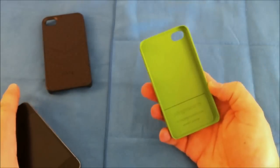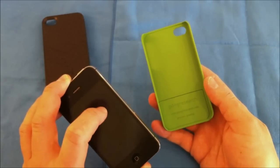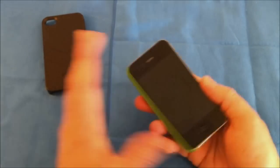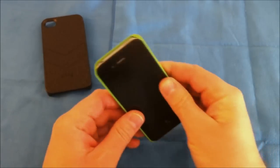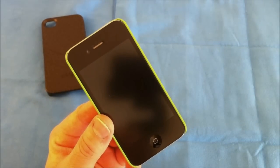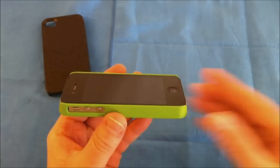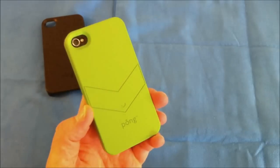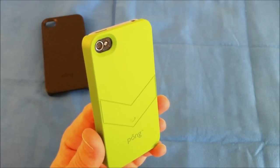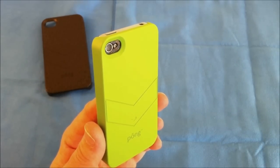Let's go ahead and start with the green one and snap it onto my iPhone 4S. I have an anti-glare screen shield on the front and a carbon fiber skin on the back. I like to start with the button side first and then it just snaps on. It's a very minimalistic case — not going to add a lot of bulk, but it will give you some protection around the edges. On the back you have a nice tapered cutout for your camera, and I have not noticed any issues with the flash washing out your pictures.